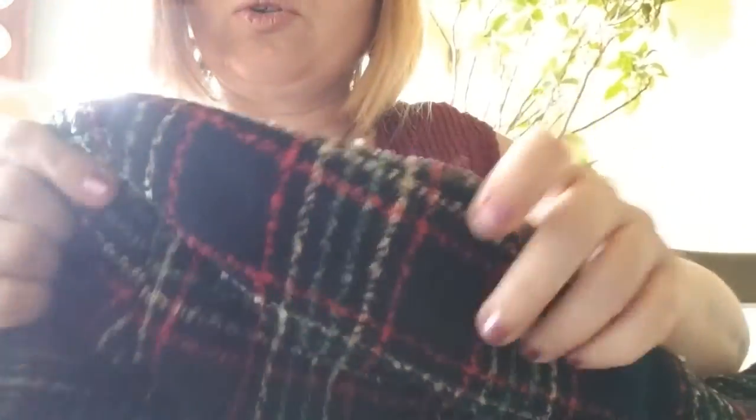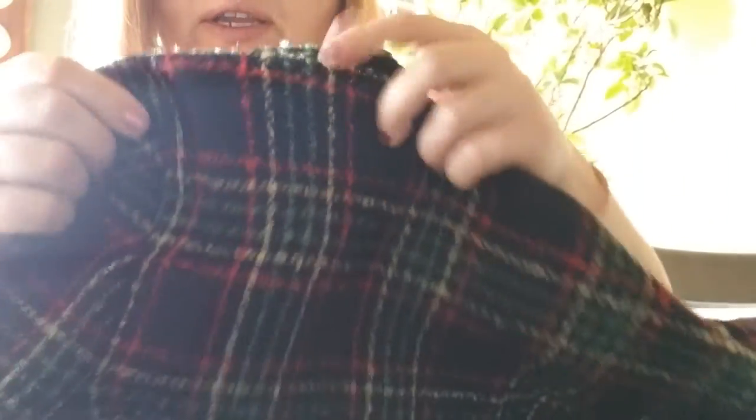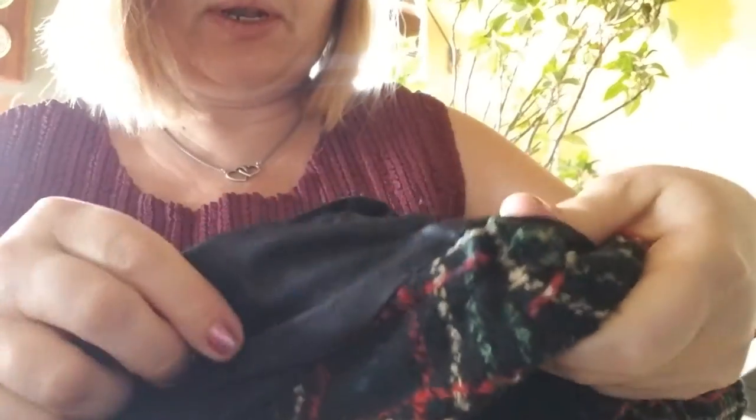Sometimes when you do this, the shoulder is going to be too long for your shoulders, so in another video I'll show you how to shorten the shoulder to make it fit better. But this one is going to fit fine because it's a small, really cute petite blazer — I'll show it to you in a minute with an outfit.